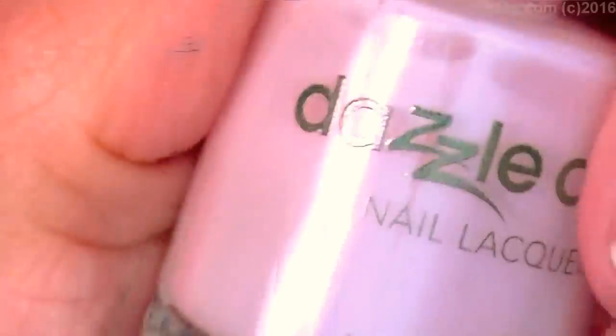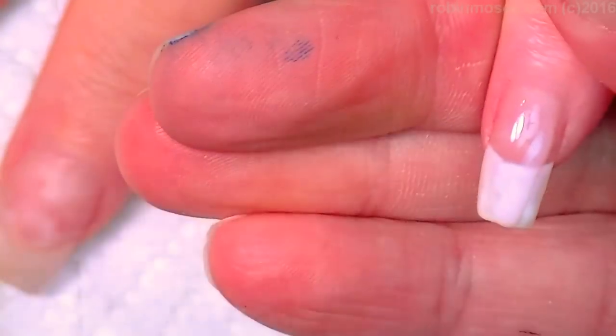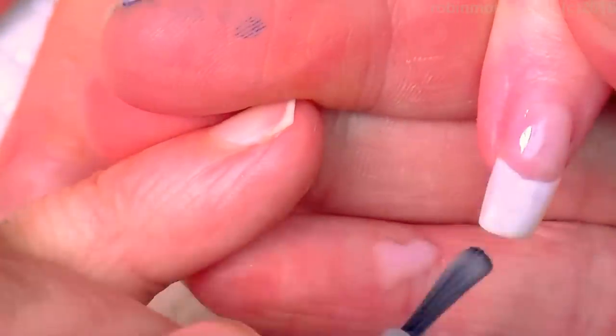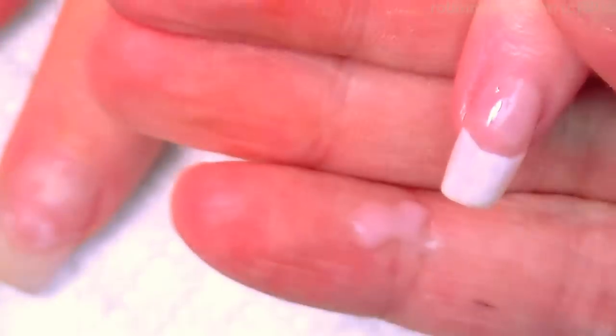I've started this tutorial with Peacefully Me 522 by DazzleDry — it is a pink French manicure. I used a Wet N Wild clear and put about 15 to 20 drops of Wet N Wild white in it to get a really, really thin white color.